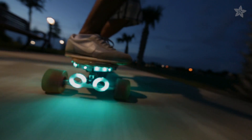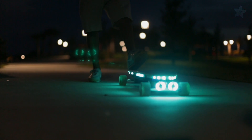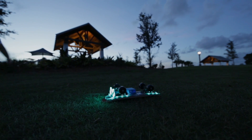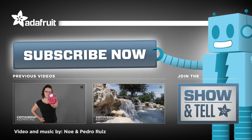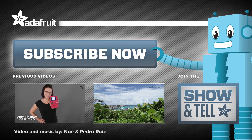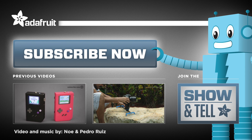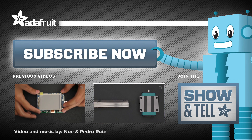Thanks so much for watching and don't forget to like, share, and subscribe for more 3D printed projects from Adafruit. Have a cool project you'd like to share? Tell us about it on our weekly show and tell on Google+.